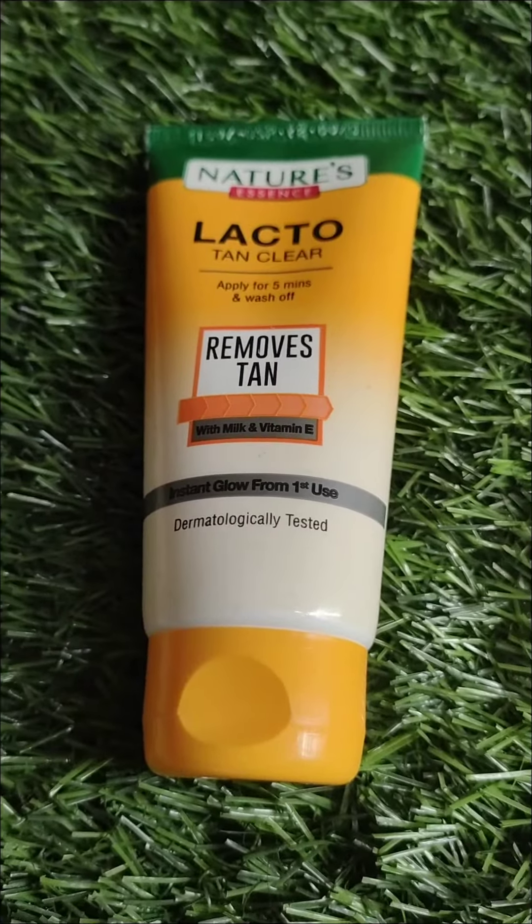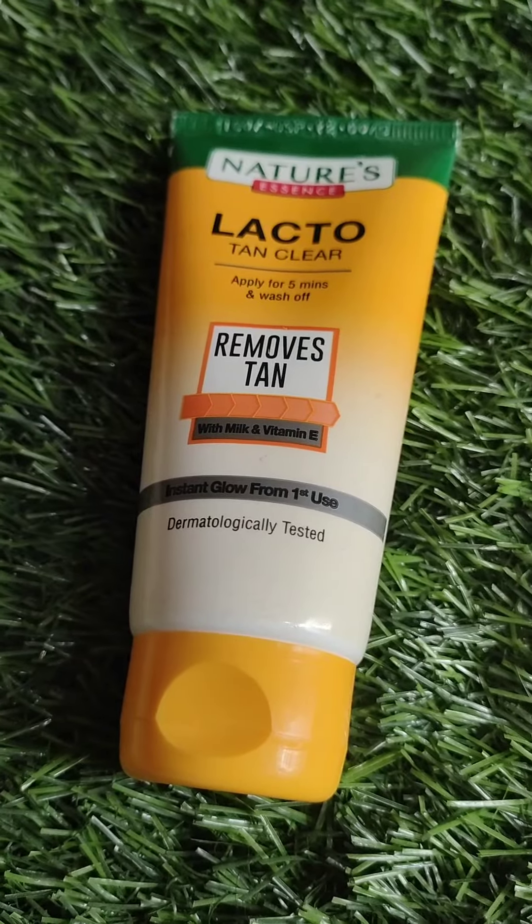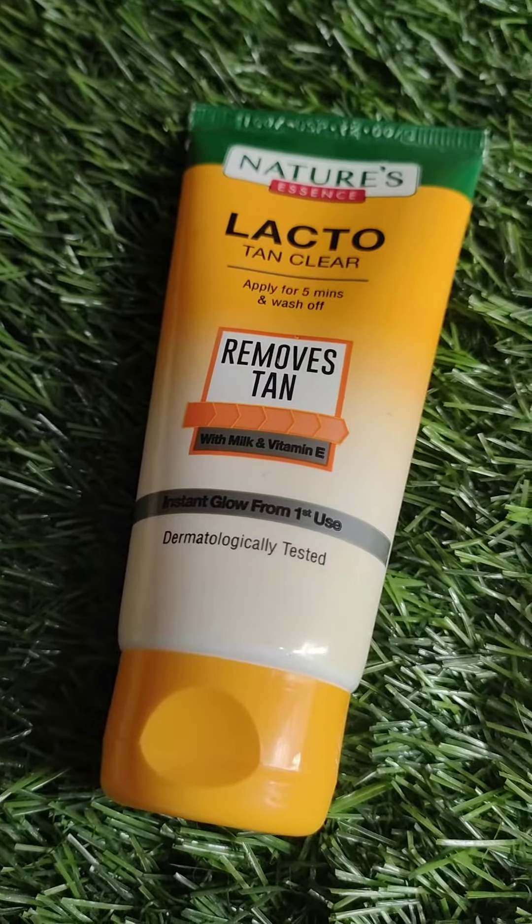This is Electro Tan Clear and the company is called Nature Essence. The weight is 50 grams and the price for 50 grams is 100 rupees.